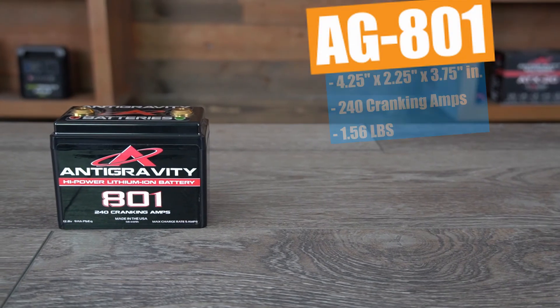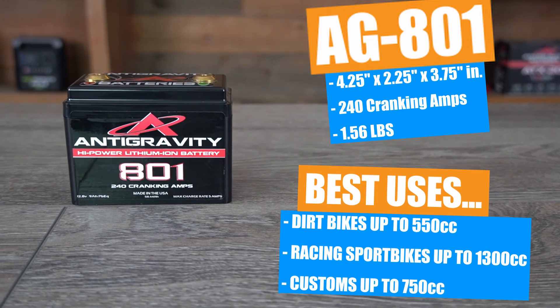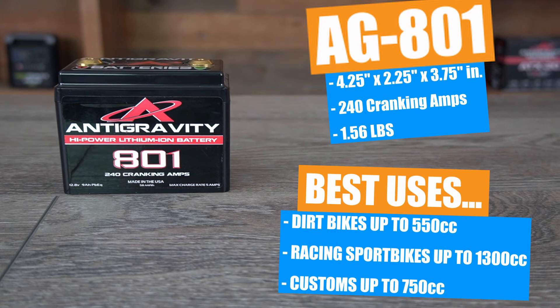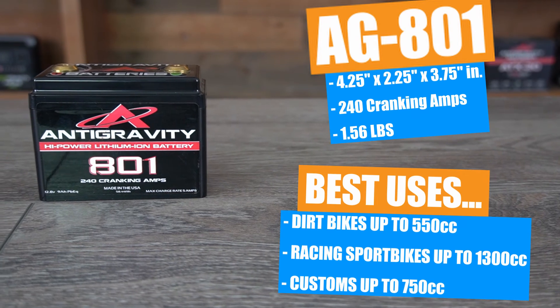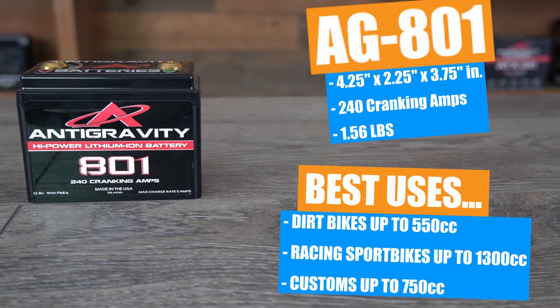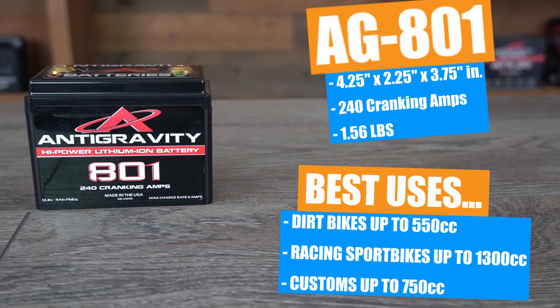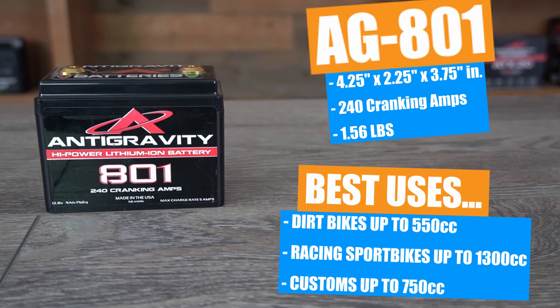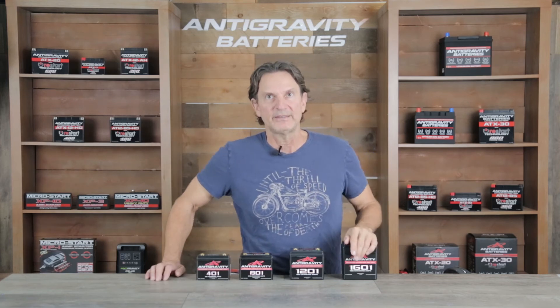Next, we have the AG801. It is only four and a quarter inches long by two and a quarter inches thick and three and three quarter inches tall — actually the same length and height as the AG401 but one inch deeper. This is the best seller in our small case batteries because it works for so many small to mid-sized bikes. It offers 240 cranking amps and can start up to 1300cc four cylinder sport bikes. It is the go-to battery for 450cc motocross and enduro bikes and is the choice for world-class racing teams in off-road motorcycle racing. The AG801 is also a great choice for road racing and track only bikes up to 1400cc, so it has tons of uses for several different applications.